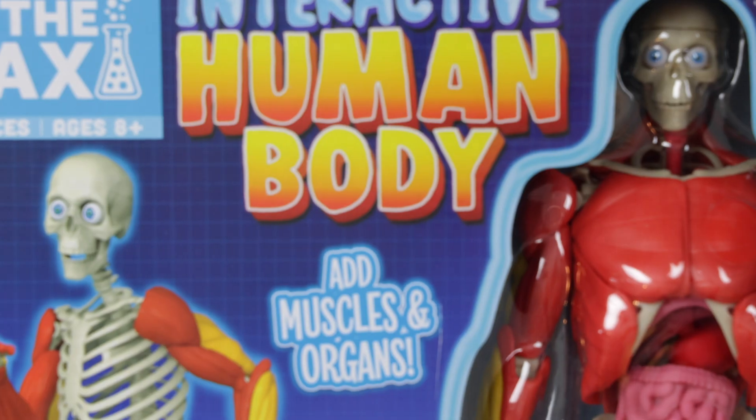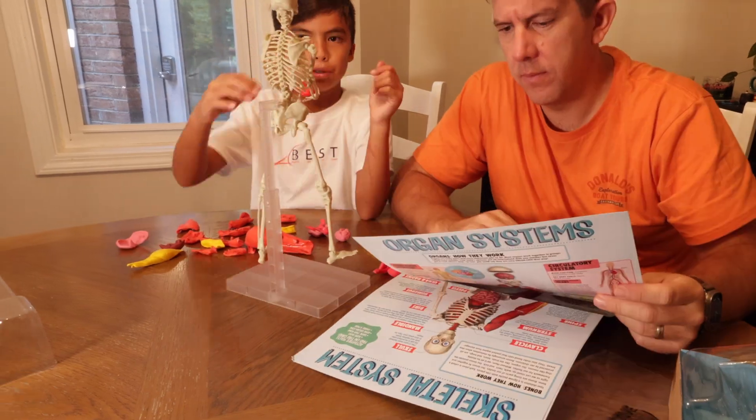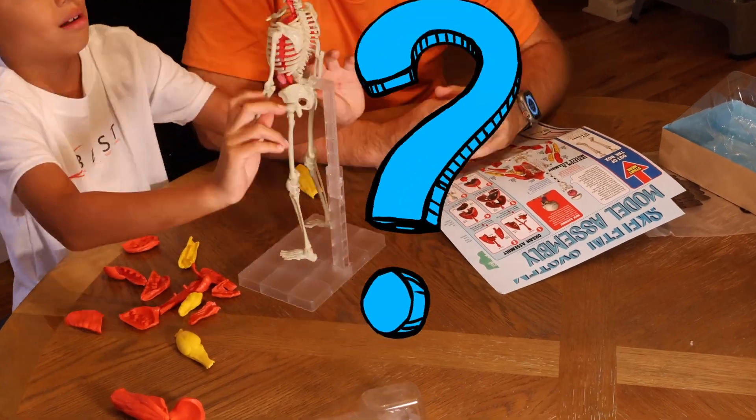In today's video, we're going to be reviewing a product called the Interactive Human Body by a company called Fat Brain Toys. The purpose of this video is to hopefully help you find out if this is a good product for your homeschooling education.